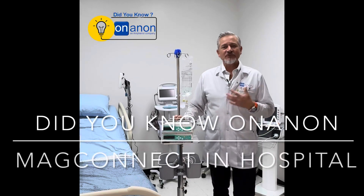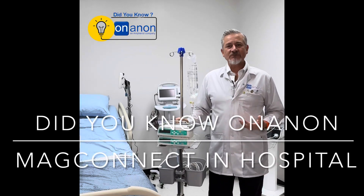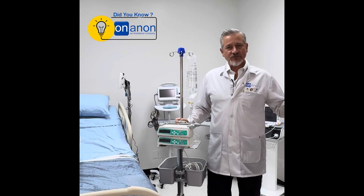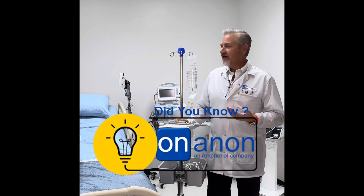Hi, I'm Dennis Johnson, General Manager and Chief Technology Officer at On-N-On in Milpitas, California. Today I'm here with another Did You Know, On-N-On Hospital Edition.